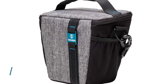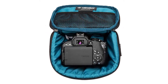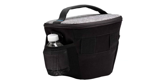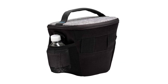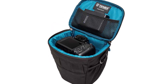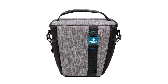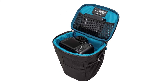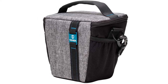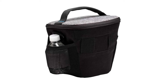Number two: Tenba Skyline 8 Top Load. The Tenba Skyline 8 Top Load camera bag is a great option for those looking for a stylish and durable camera bag. It is made with water-repellent 600D fabric and YKK zippers, making it weather resistant. The bag comes with a shoulder strap and belt loop for easy carrying, and also features stretched side mesh pockets for storing water bottles or other accessories.